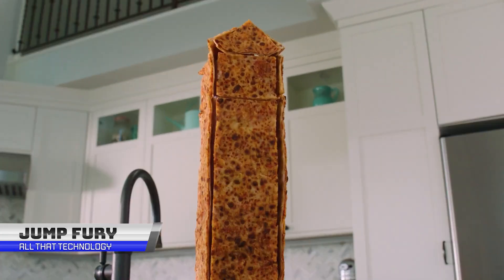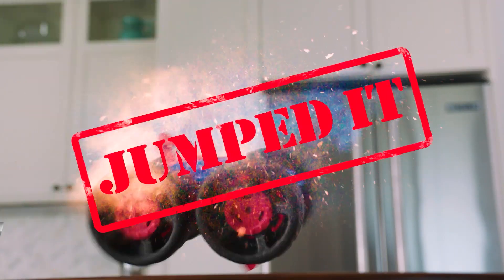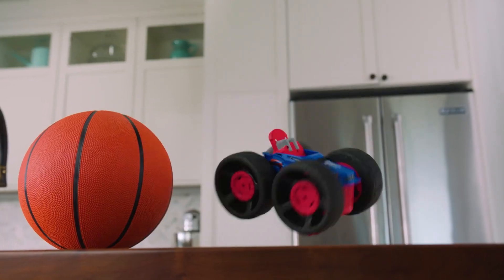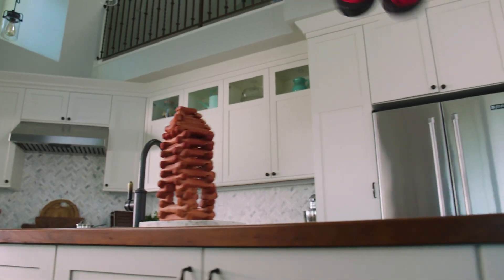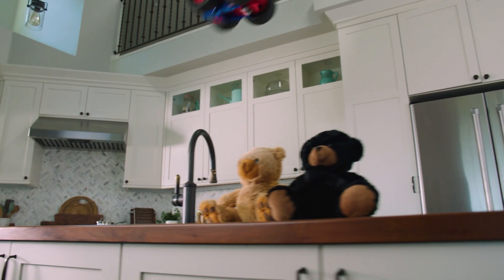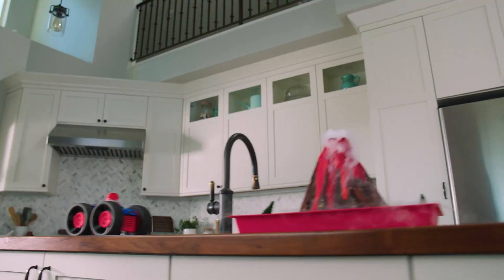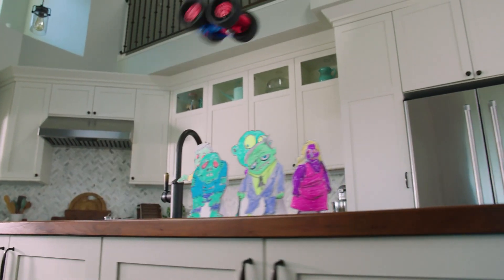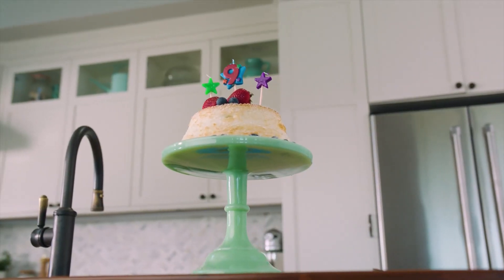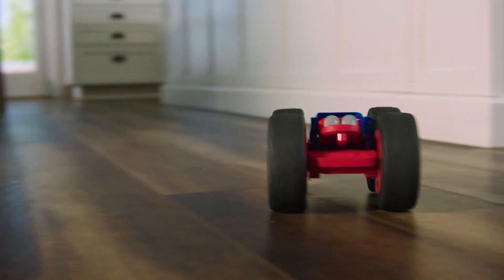Introducing the Air Hogs Jump Fury, the innovative RC truck that takes remote-controlled toys to new heights. With its awesome truck, you can jump up to a whopping 22 inches high, making it perfect for any extreme sports lover. You'll be able to jump on, over, and on top of the competition with insane speed and precision stunt driving. The Jump Fury comes equipped with super soft wheels that won't scratch walls or furniture, so you can go wild indoors without any worries. With a full-function 2.4GHz remote control with a range of up to 100 feet, you'll have complete control over your truck as you jump and stunt your way to victory.